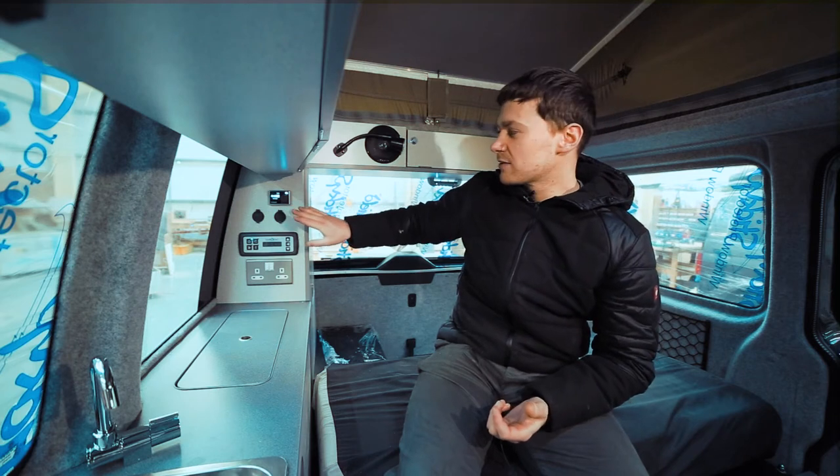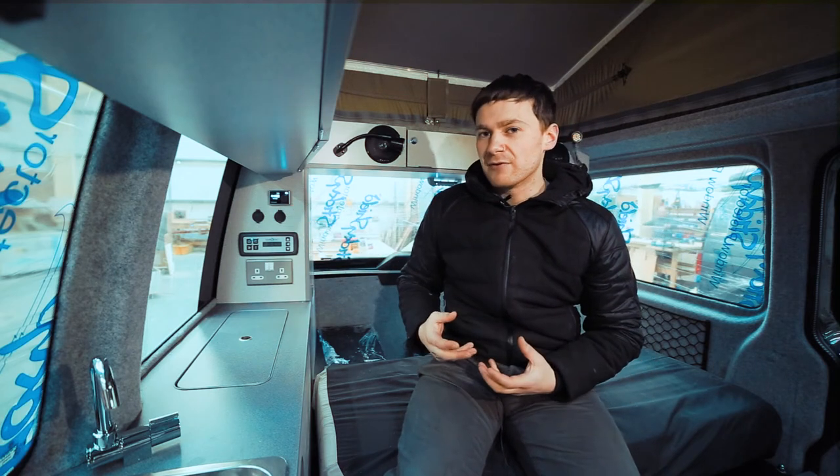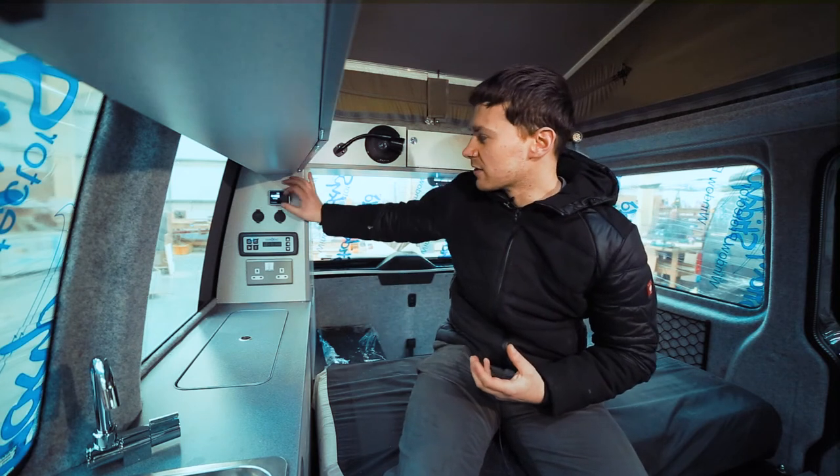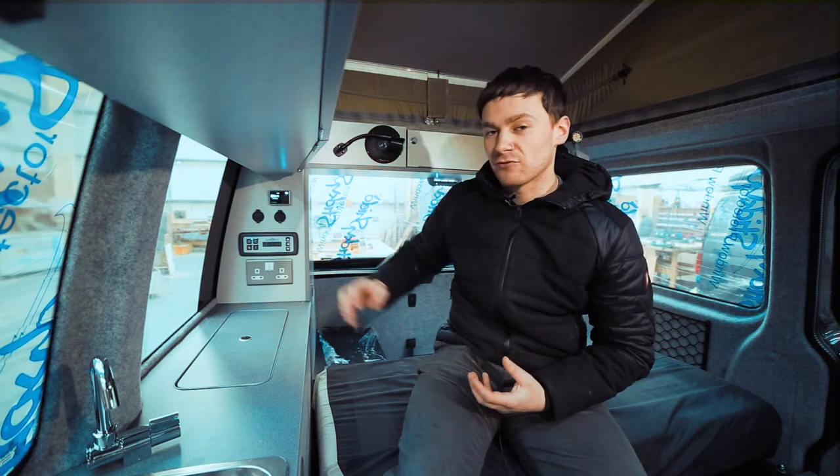For now we won't go into the settings menu. Every van we build that comes with an air top comes pre-set up by us, and it should be as simple as going into the first two menus and controlling it from there.